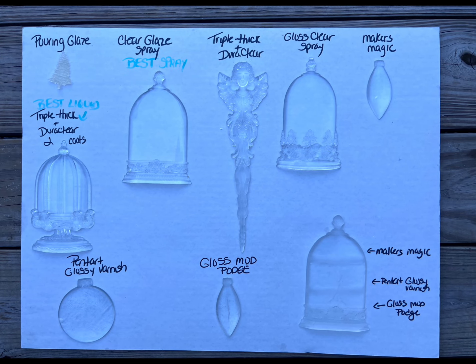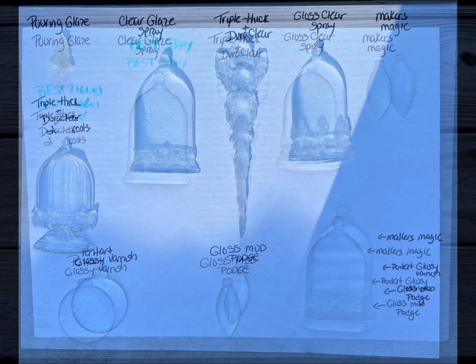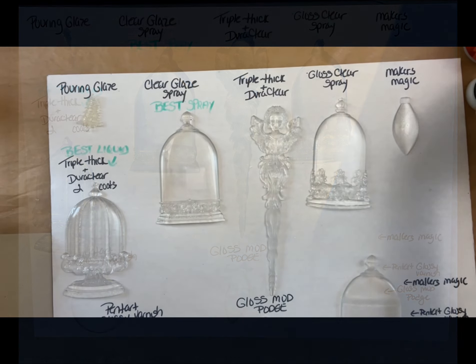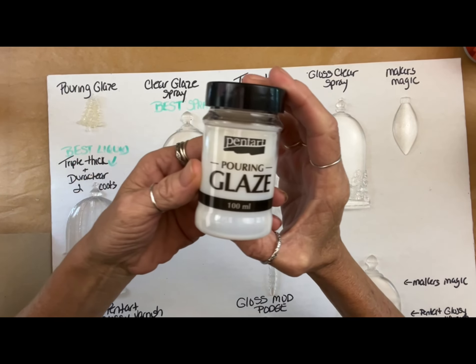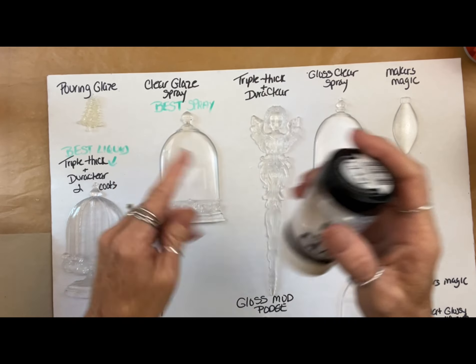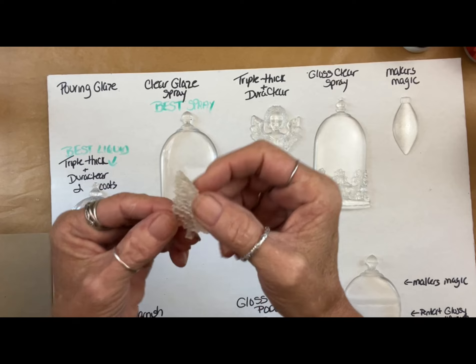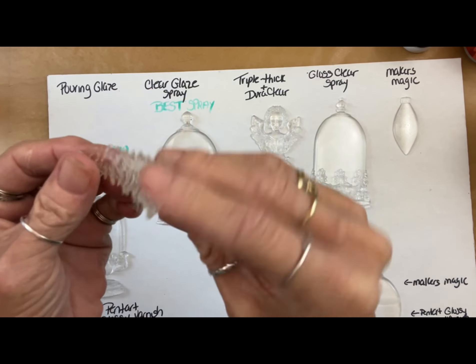Hey folks, Tracy here with Scrappy's Rustics. In this video, I'm going to show you a bunch of products we tried to get the Cloche and the Bibolo clear resin molds to look like glass, since the mold itself has a matte finish.